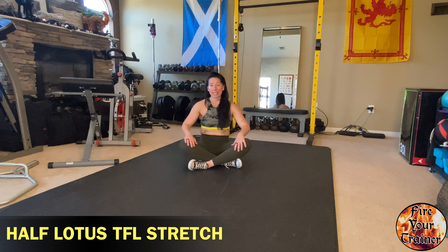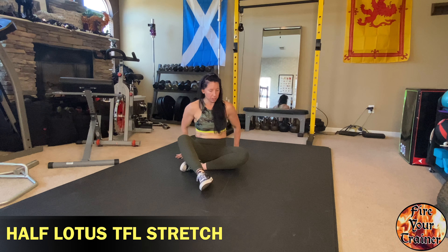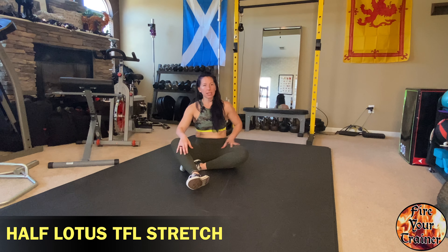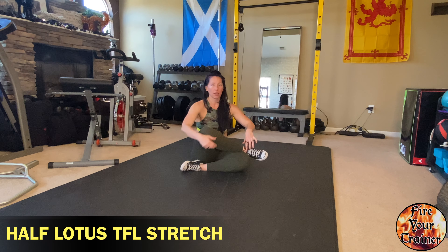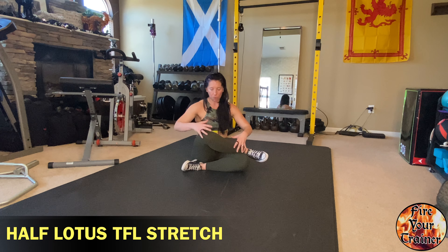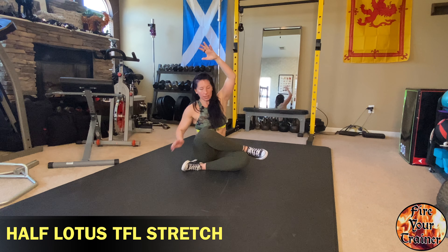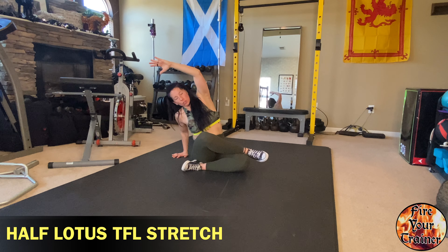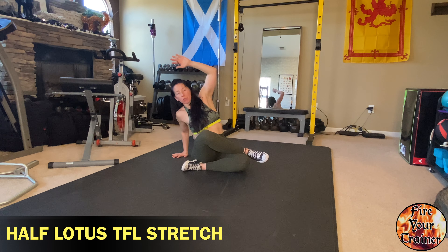Half lotus stretch for the TFL. Start by sitting with your legs in a half lotus position — half Indian style — with the other ankle supported on top of the leg that's tucked underneath. From this position, reach over towards the knee that is on top, stretching out the obliques, the lats, and the TFL of the lower leg.